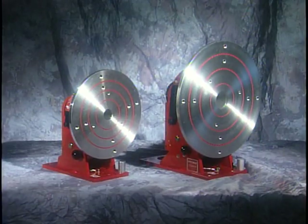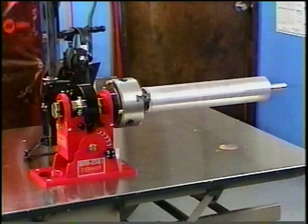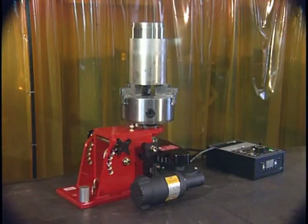The Rotostar 1 can also be ordered with a 12-inch plate attached directly to the spindle plate. The Rotostar 1 can hold parts up to 100 pounds in the horizontal position and 200 pounds in the vertical position.